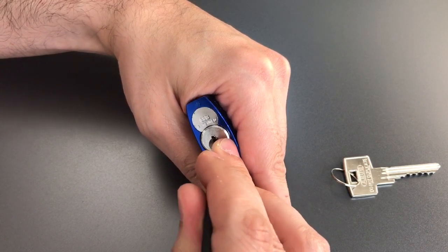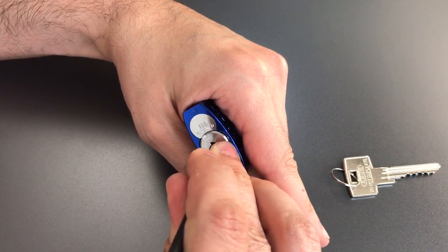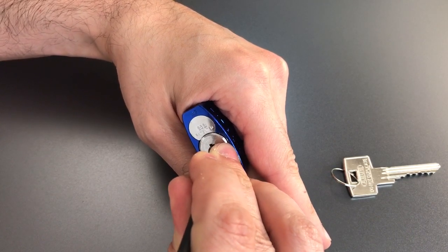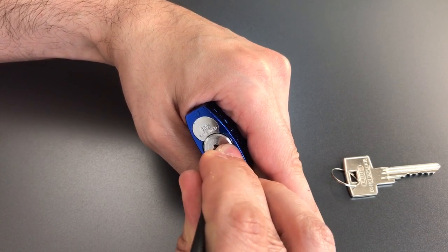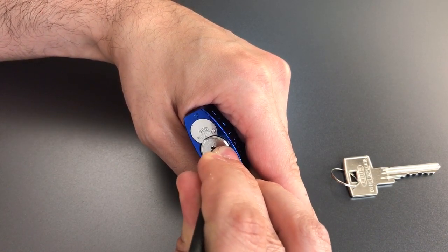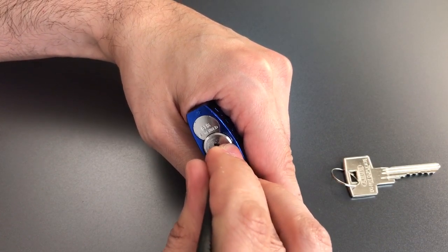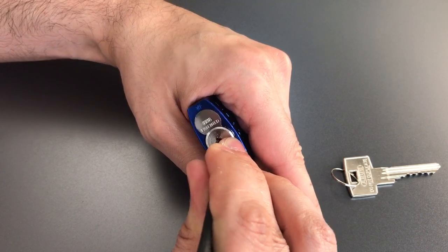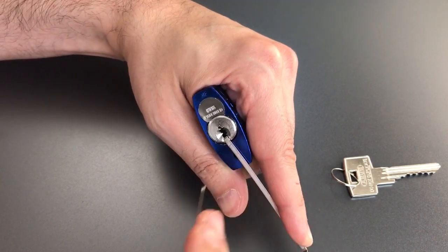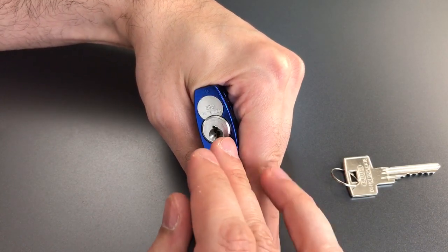Counter-rotation on two — got him set. Counter-rotation on three — got him set. Four, little counter-rotation, got him set. Number five, counter-rotation. And we lost our false set when I set him. So let's check the other pins and see if we can get it back.